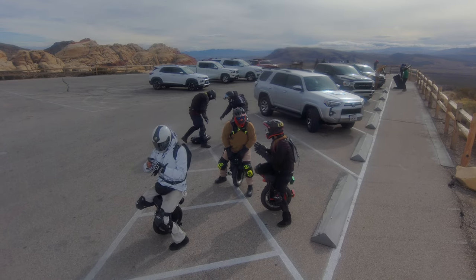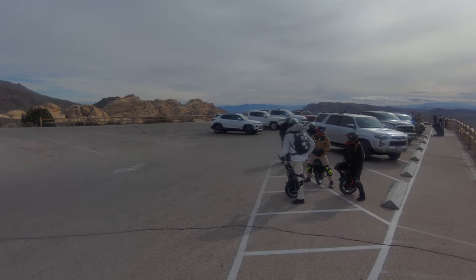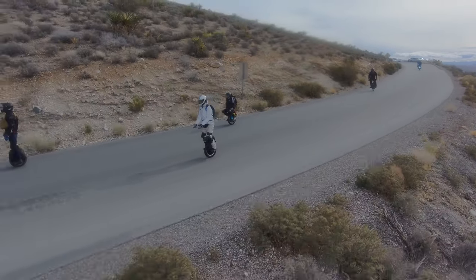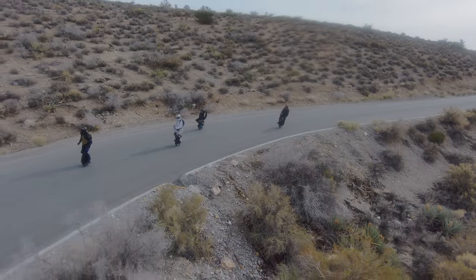Welcome to the Zen Zone. This is the first video of the year, 2023 for me. I hope your guys' year has been going well. Totally new year. Beautiful here in Vegas.